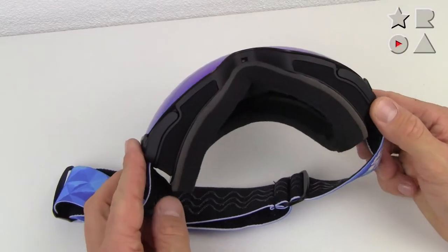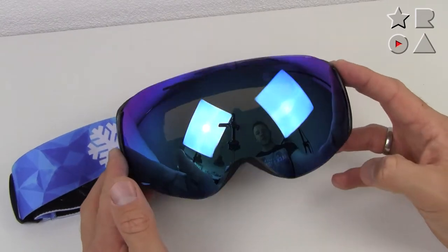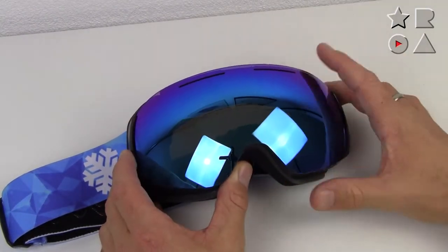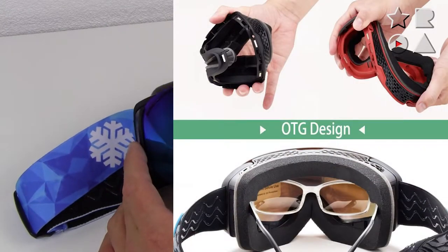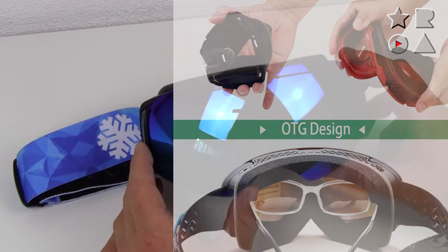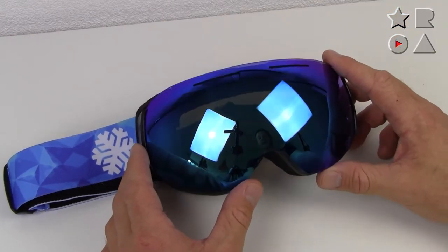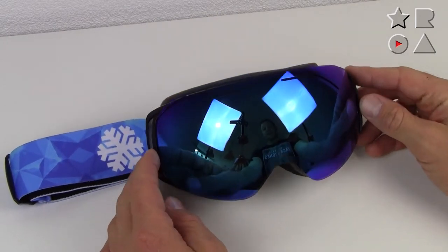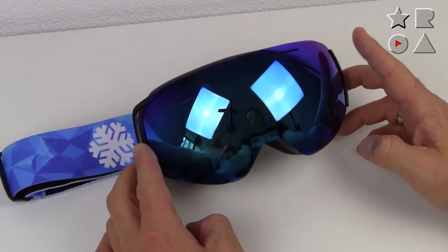Other than that, it's just an all-around nice set of goggles — slightly dome-shaped and not as straight as some of the other goggles that Snow Ledge sells. I think this is a medium size in terms of fit, which makes it suitable for pretty much any adult. It might be a bit on the big side for kids, though they do sell kids-specific goggles.